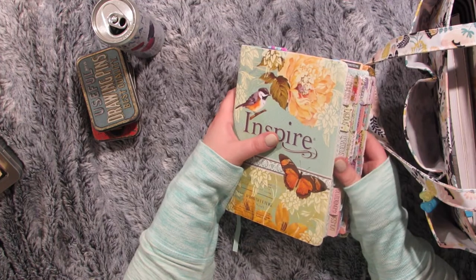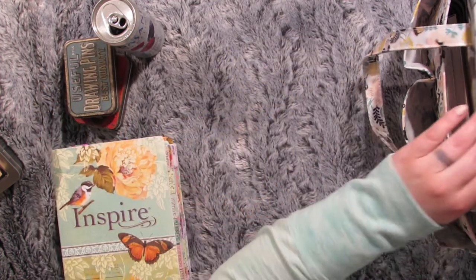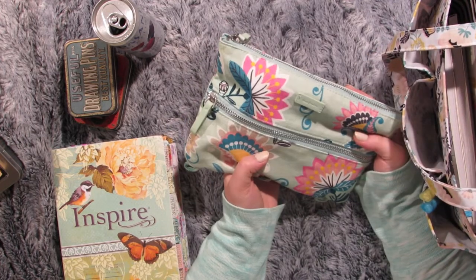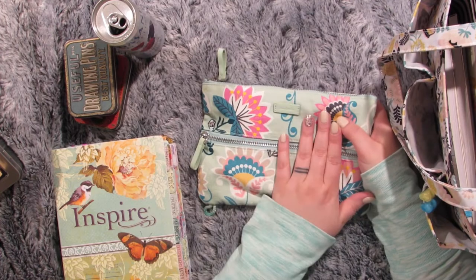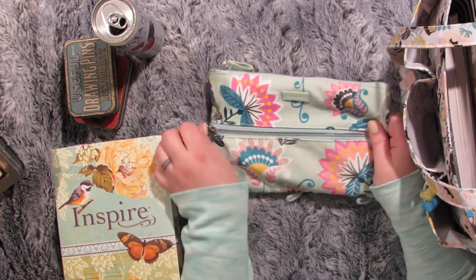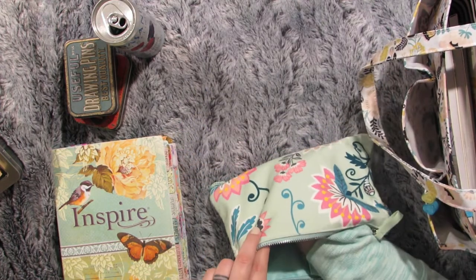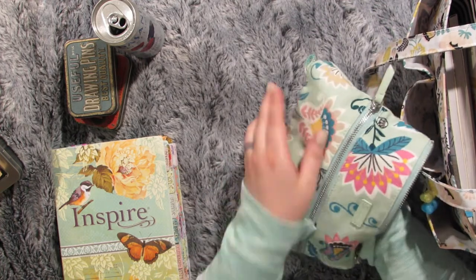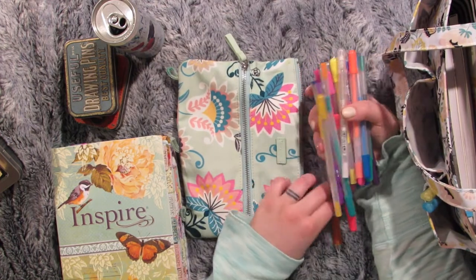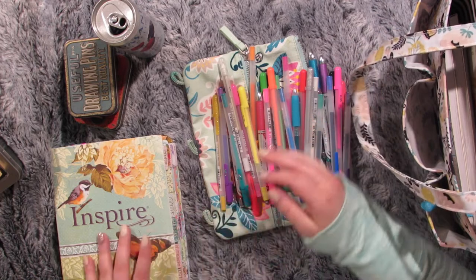I also have this Vera Bradley pouch — my sister gave me this as part of my Christmas gift last year. It has a little pocket and is full of pens and maybe some highlighters from my stash that write well on Bible pages. I like to keep track of that so I can grab them without worrying about bleeding through the page.